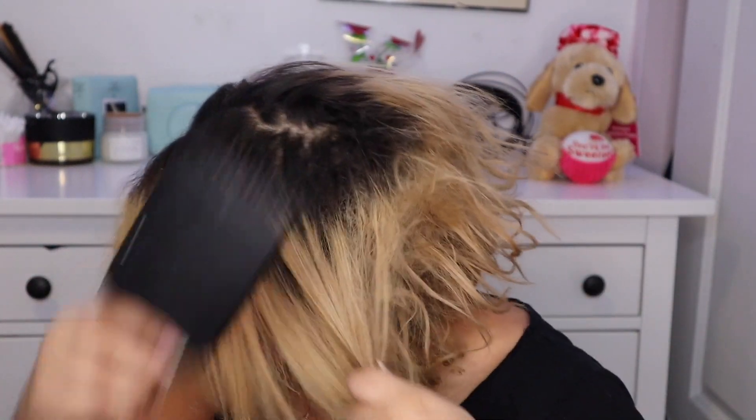So yeah, we're gonna start off by brushing my hair. I just want to do this before it gets wet because it's gonna get even more knotted once it gets curly again. The back — I cannot touch the back, I cannot touch the back.